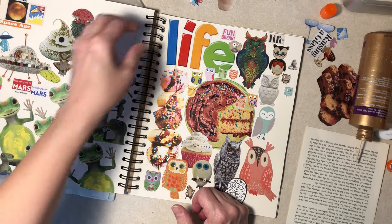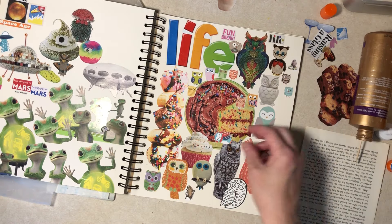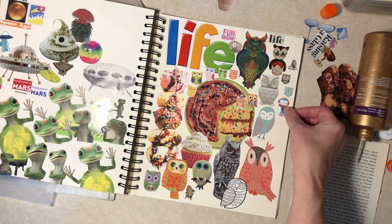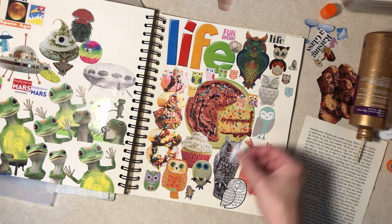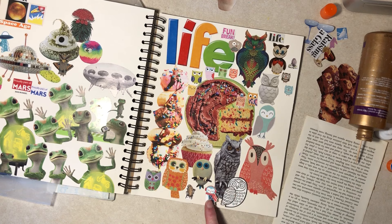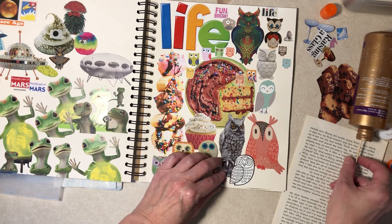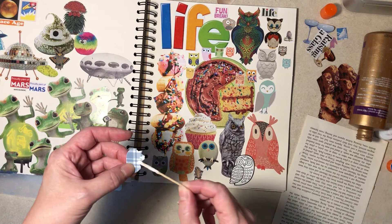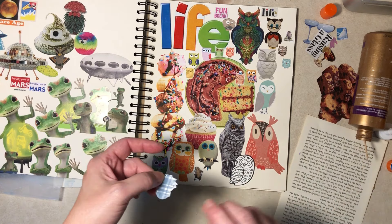And then I have an owl — that's scrapbook paper. He is way overdressed for today. Oh that's fine. Oh, is that better? Yeah, let's put him down here, just use up that space.